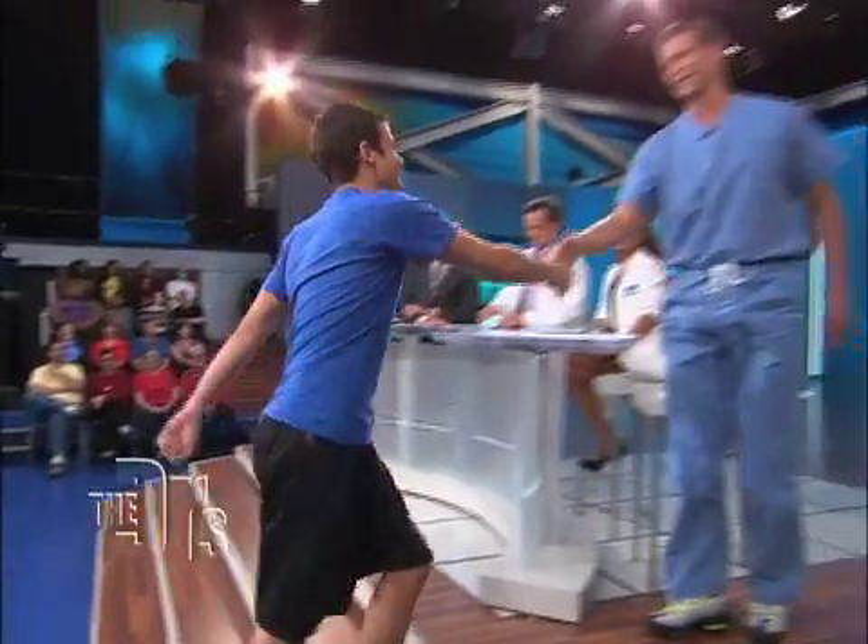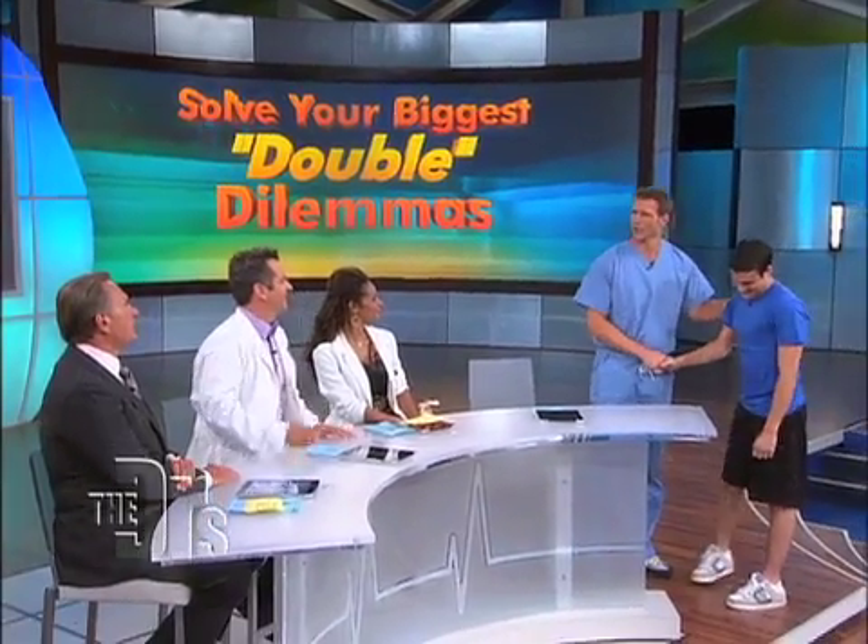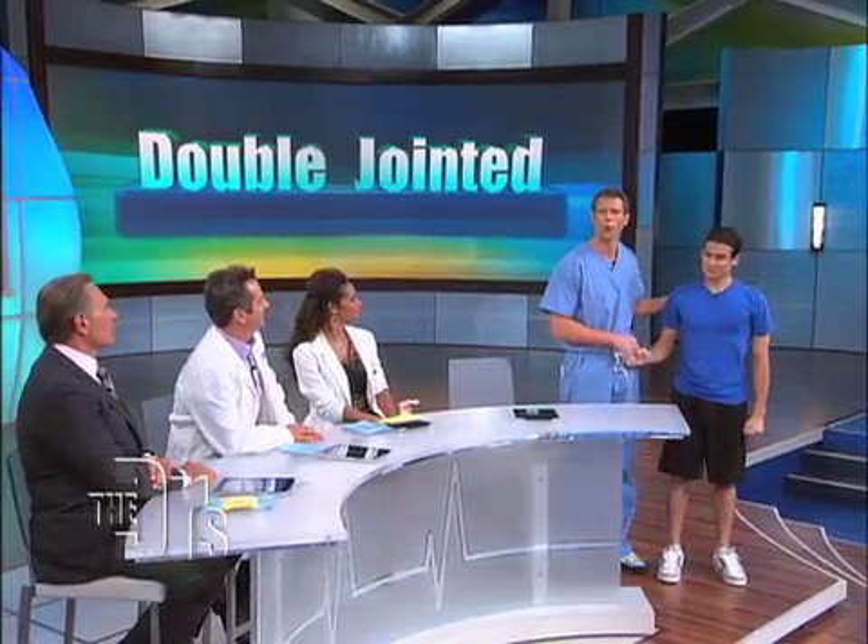We actually have Steve in our audience to discuss a double dilemma. So Steve, come on up here, my friend. How are you? Good, how are you doing? So Steve is here because he wants to know why he's double-jointed. He's been double-jointed for as long as he can remember. He wants to know why in the world he can move his body differently than the rest of us.